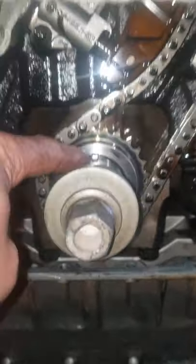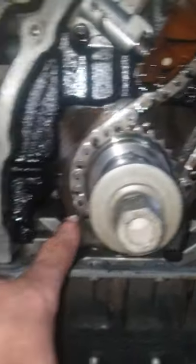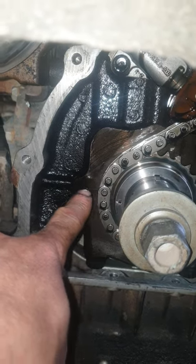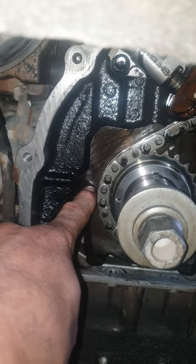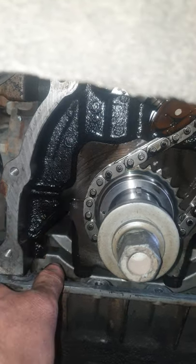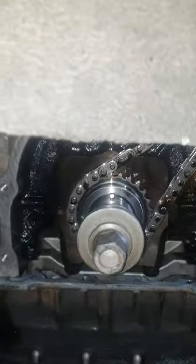And down here, the crankshaft — with the key at the top, the mark is here, so this one lines up to here. This dot lines up to here, and that's all. Thank you.